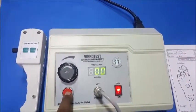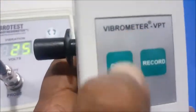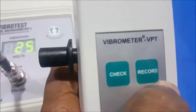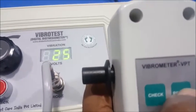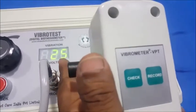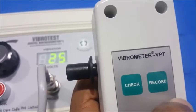There is a check switch used for stopping the vibration, and the same check key is also available on the probe for convenience. The record key is not useful for this particular model — it is used in our next higher-end model called the vibrometer, mainly for transferring the data displayed on the number to the computer via computer connectivity.